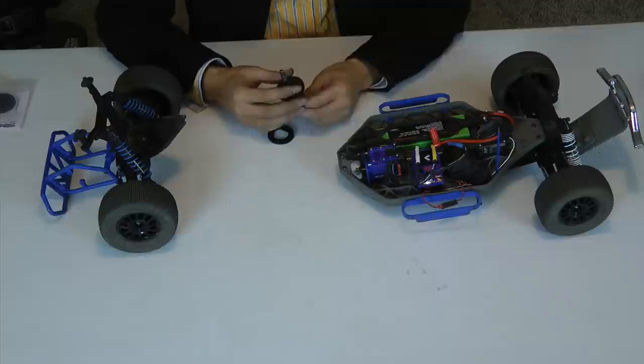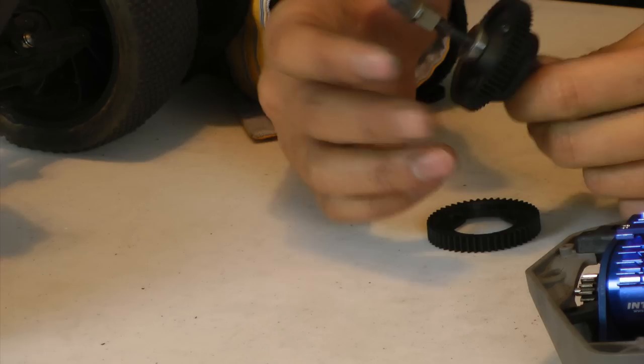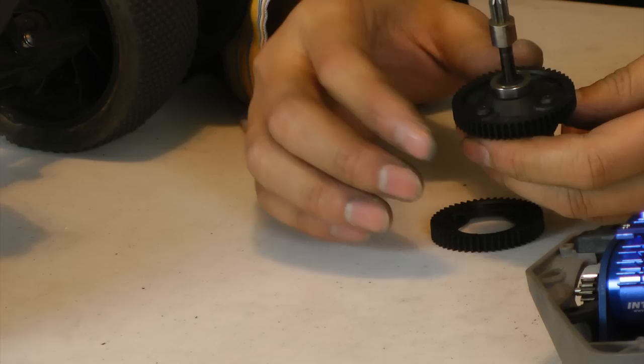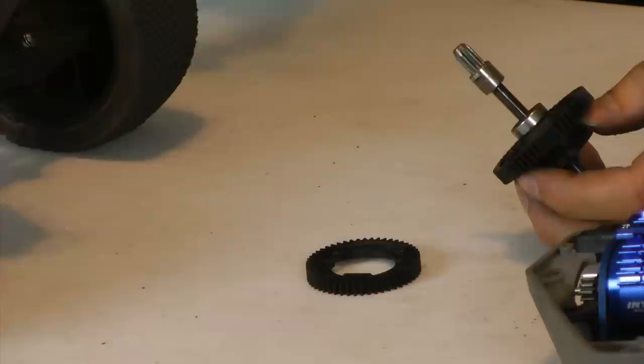With that out, on the center diff — the center diff and the slipper — the way the spur gear is configured is slightly different. The size and the inner diameter and everything is different. So if you upgraded from the stock gear to the center diff here, you'll only be able to use the center diff spur gear and not the stock one.